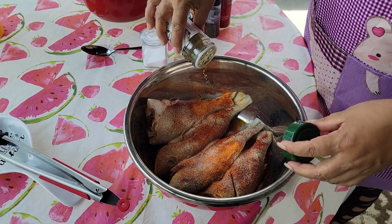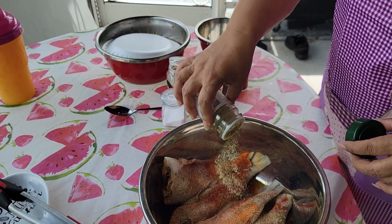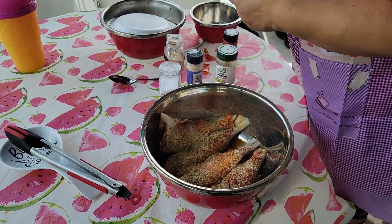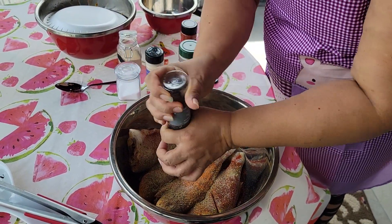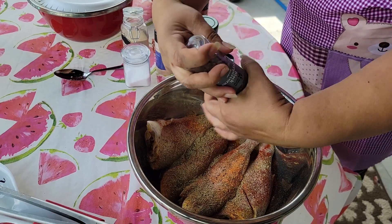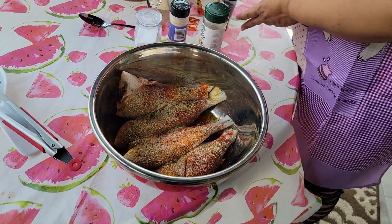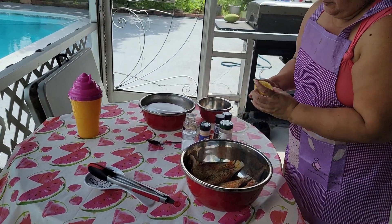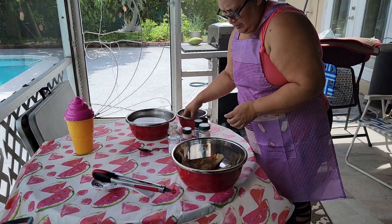Any seasoning you want you could put in here. I always say this is my way of doing things. I have some complete seasoning here too. And then I'm going to put some black pepper. You know we like spicy. And then I'm going to put a little bit of lemon juice on it — squeeze a little bit of lemon juice.